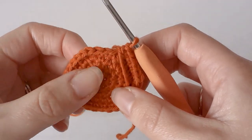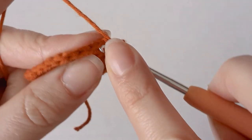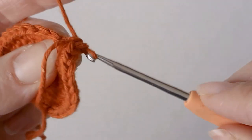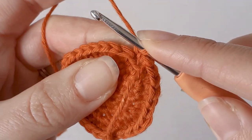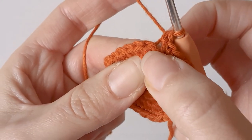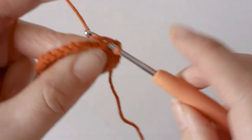Now that we've increased to thirty single crochets around, we're going to single crochet in the back loops only — just these ones here. So instead of going through both loops like we normally do, we're going to go through the top and just pick out the back loop, and then single crochet. There are no increases, it's just single crochet in the back loops all the way around.